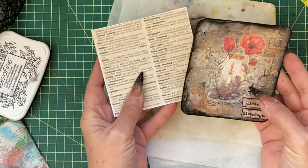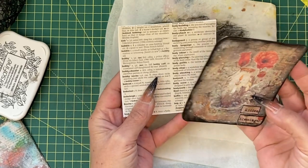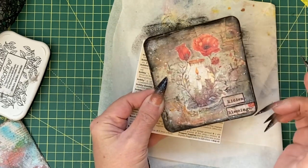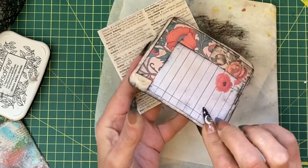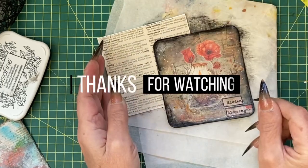I only have one of these left in my box, therefore I'm assuming we only have one left to go to complete that seven tier pocket. We will do that next time — until then, bye!